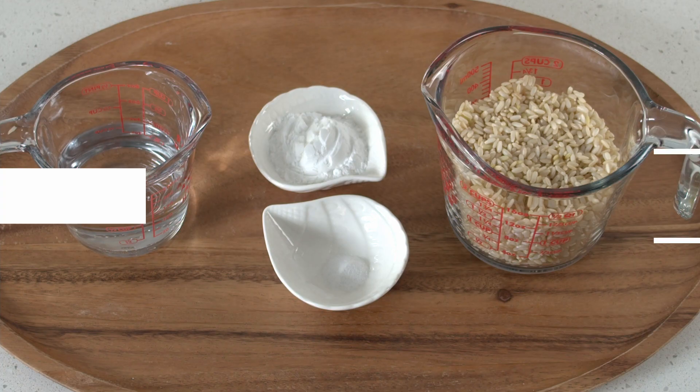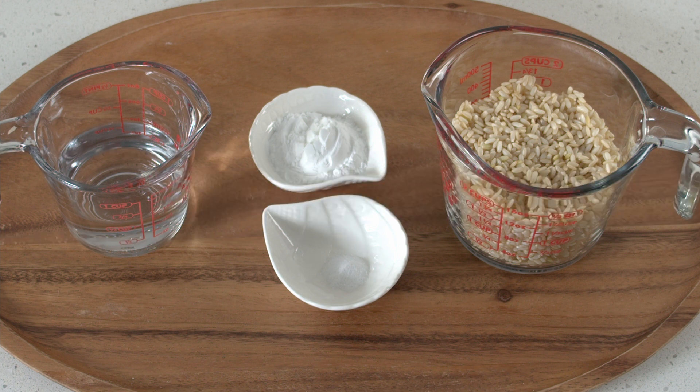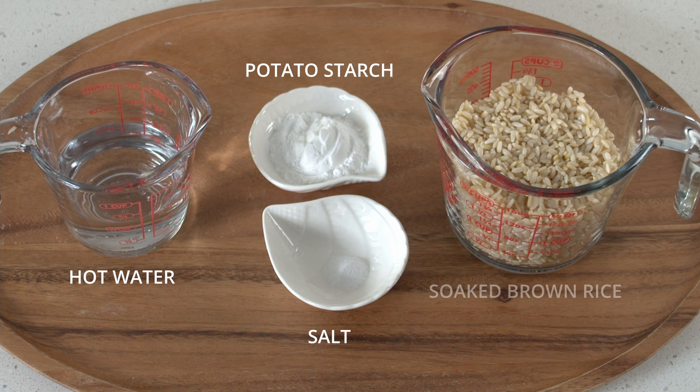So keep on watching and let's get started. We're making two servings and all you need is just one cup of brown rice that's soaked for at least eight hours — it's about one and a half cups after soaking. This is medium grain brown rice, not the sweet sticky rice or long grain rice. You could definitely use medium or short grain white rice as well.